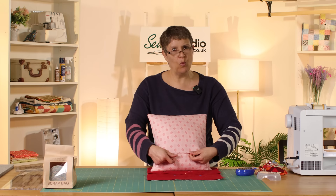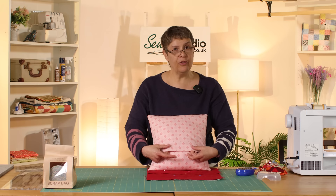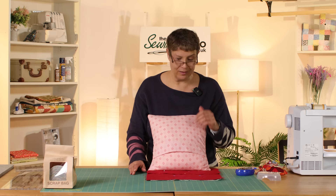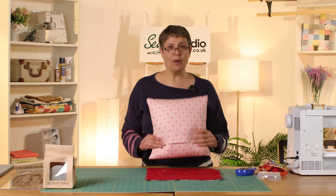The beauty of this cuff technique is that the cuff provides a little bit more weight to the bottom, so the cushion sits nicely and doesn't gape quite so much, and I think it gives a really nice finish. Another advantage is you could easily turn that into a button band — use some interfacing on the inside, make a couple of buttonholes and put some buttons on, and it doubles up as a button band. It's a simple technique borrowed from how we make pillowcases, but it works really well on an envelope back cushion. I hope you enjoyed it — please like, comment, share, and subscribe, and I hope you'll join us again next time in the Sewing Studio.